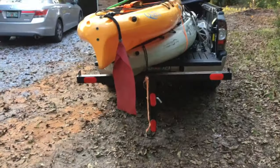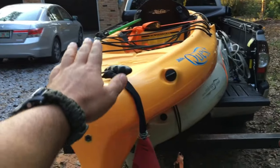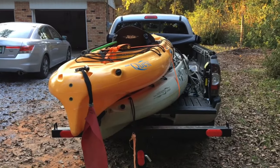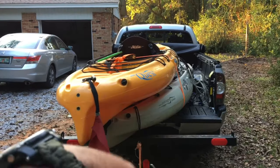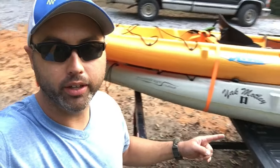I highly recommend putting some lights or reflectors on here, and also getting a set of tail lights, because in some states if it extends off the truck more than about four feet you have to have a light back here along with a flag. Check your state rules because highway patrol will get you. With mine I've got reflectors, a flag, and I'll stick a headlamp underneath to provide that required light.